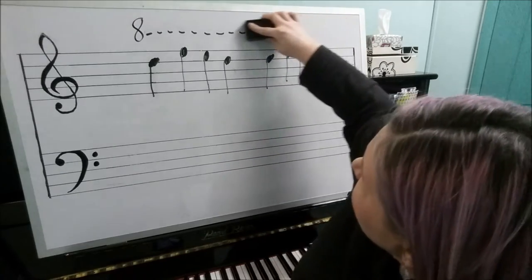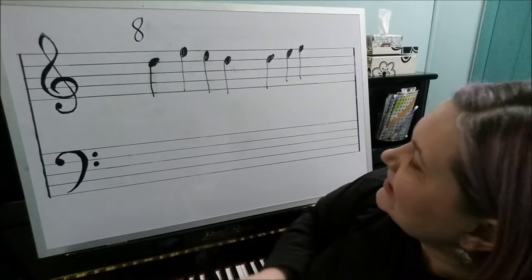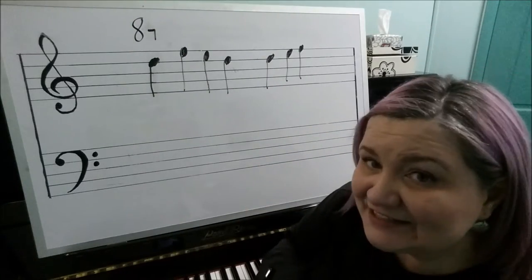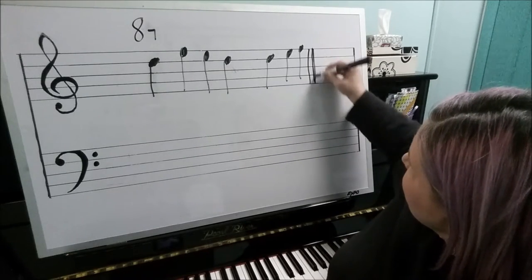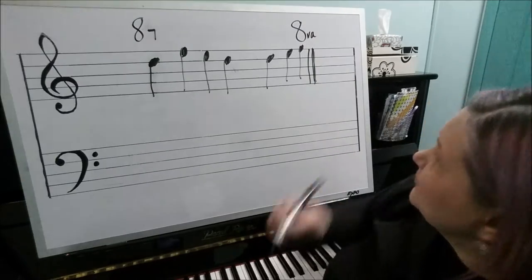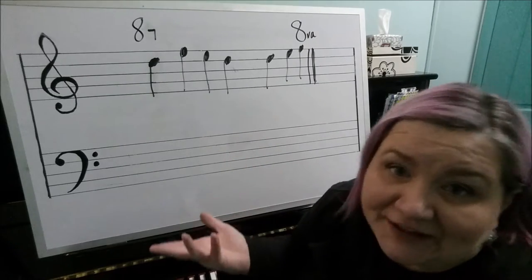If they want you to play one note an octave higher, it should be marked with the downstroke, unless the note is the last note of the song. So if this is your double bar line and your song is ending here, then it would be acceptable to just write 8va over the last note — we do not need an end stroke because we're at the end of the song.